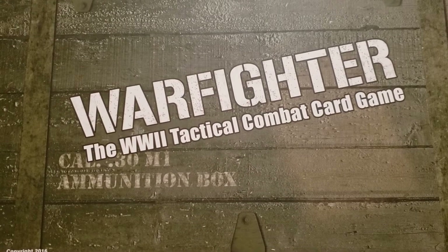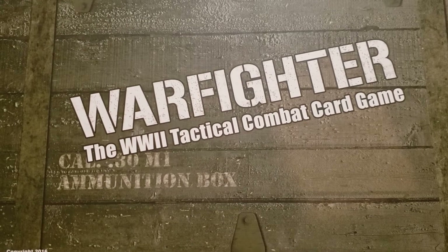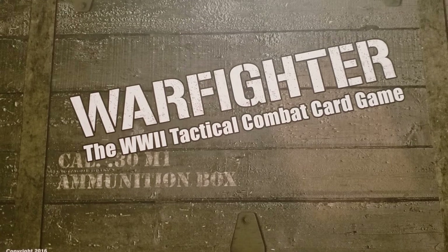Hello and welcome to another unboxing with Tabletop for One. Today we are unboxing Warfighter: The Ammo Crate, a storage solution offered by DVG Games for your Warfighter cards.